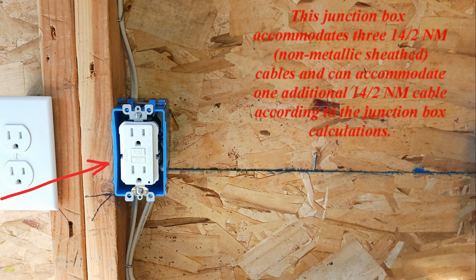This junction box accommodates 14/2 NM — non-metallic sheathed — cables and can accommodate one additional 14/2 NM cable according to the junction box fill calculations.